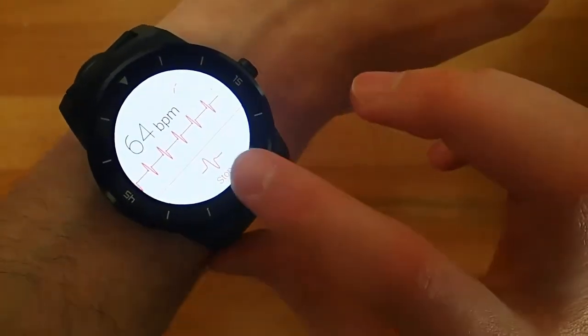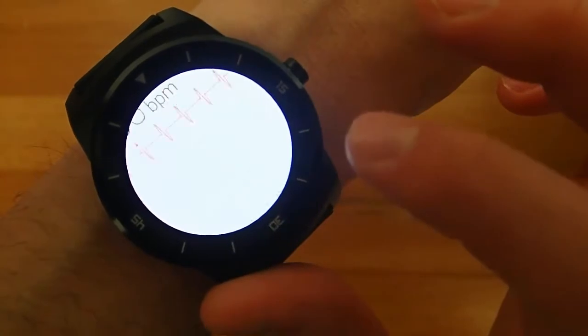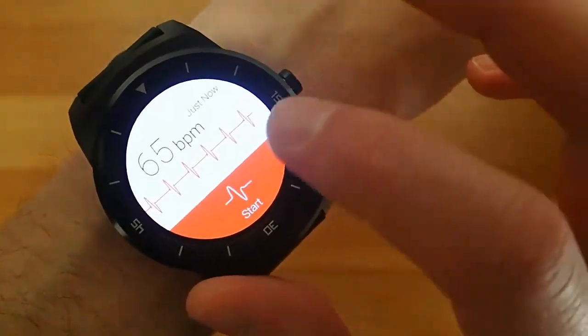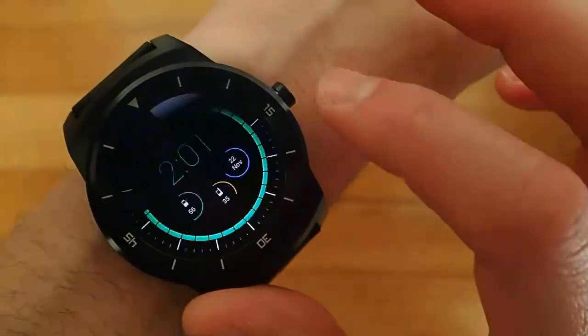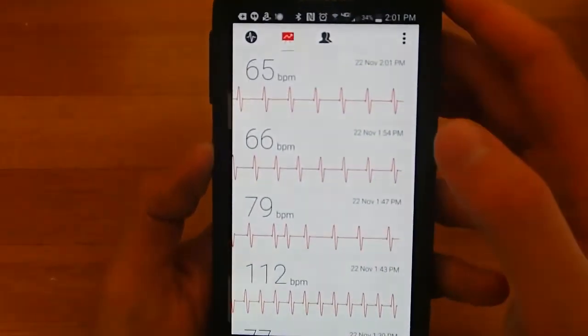I'm going to go ahead and hit stop on here, and then I can log my workout. I'm going to hit save, and then I can go through my past heart rates on my phone using the application.